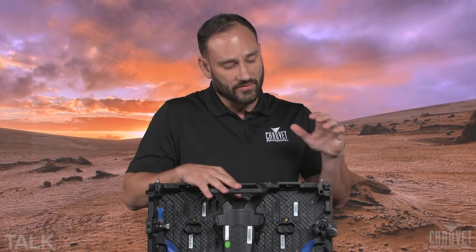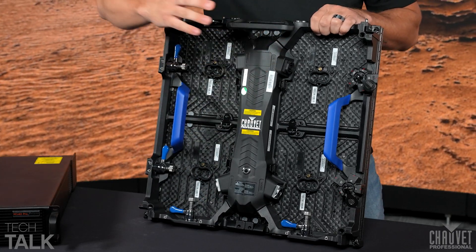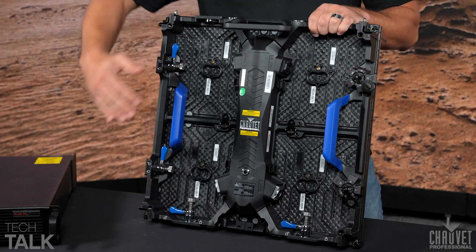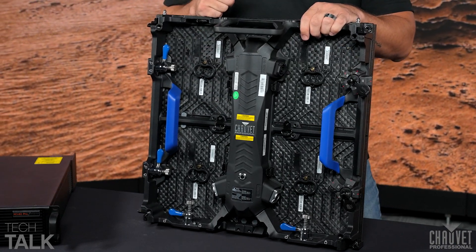Moving on to the latches: we've got two female latches on the top that connect to your rig bars for your top row if you're hanging overhead. We've got two male latches on the bottom that continue to link down. In addition to that, we've got two male latches on the left side and two female latches on the right. These are a fantastic offering that we're adding to the entire RIM product line.